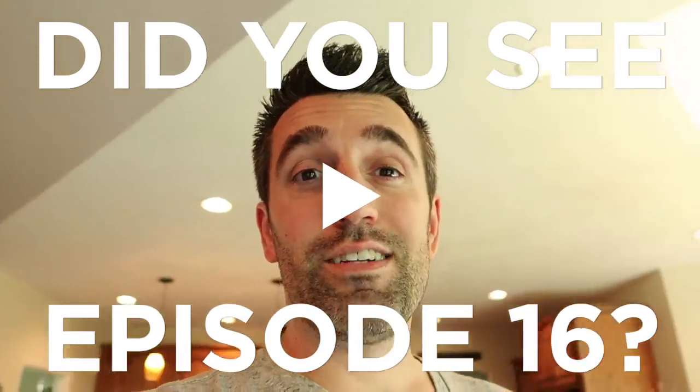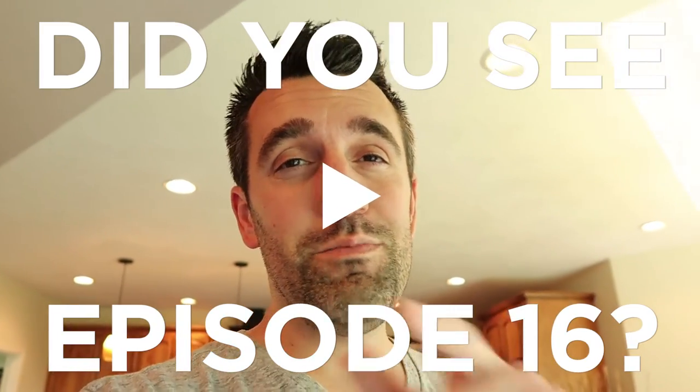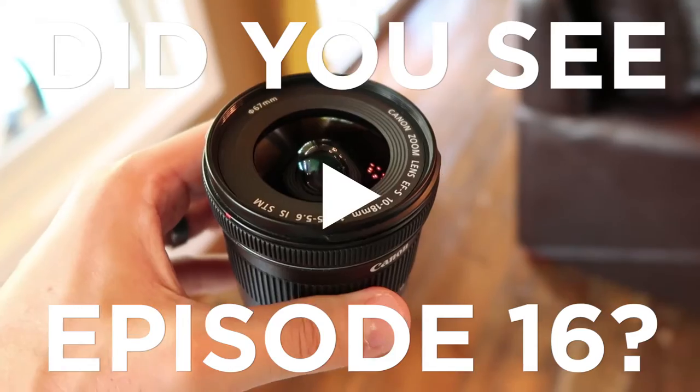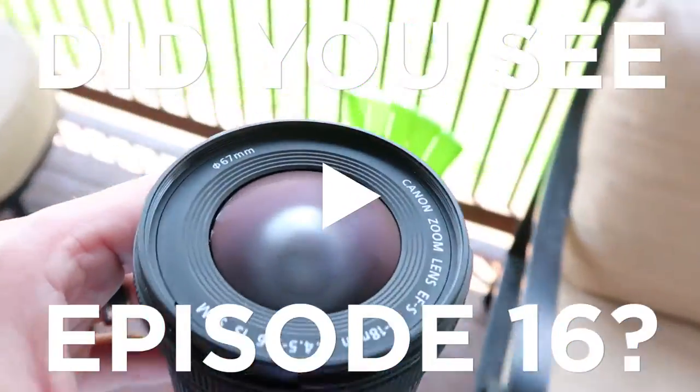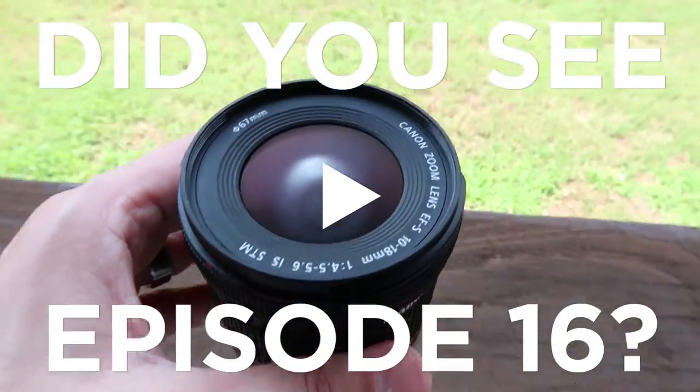And things fogged up big time. So let me go ahead and show you what happens here. Alright, so you can see how the front of that lens is already fogged up. Have a great day.